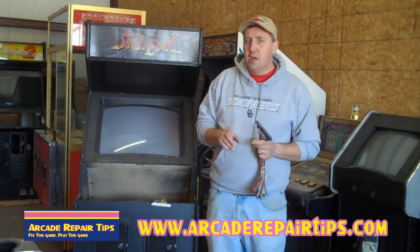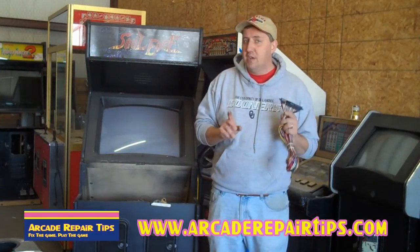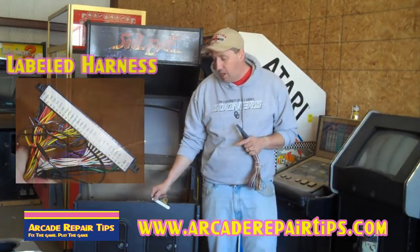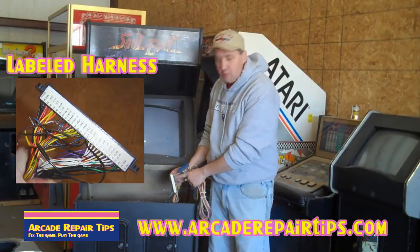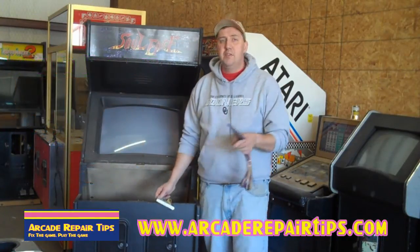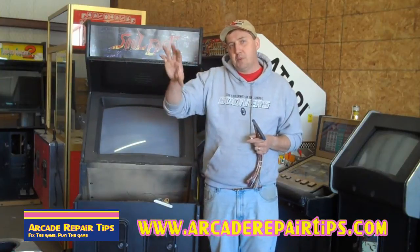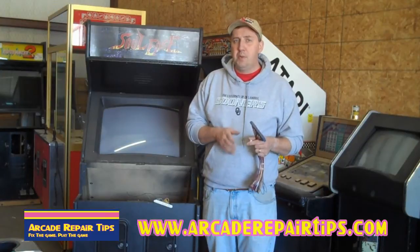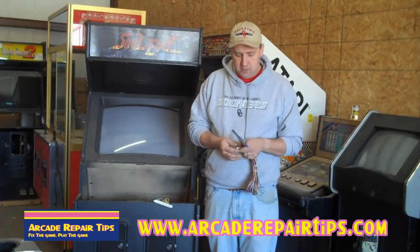If you're going to buy a JAMA harness, and you have the opportunity — like you go to Bob Roberts' site or something — you can buy one that's already labeled. Let me tell you, that comes in real handy. If not, we're going to put up a chart that you can download or print out and use. You need to know what pin wires go where — that's very important.